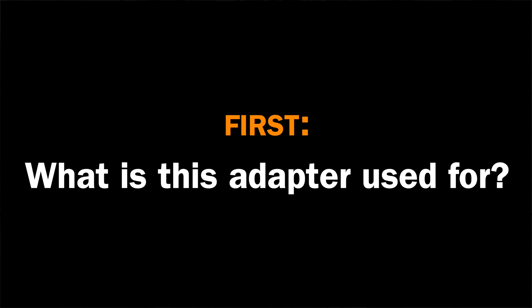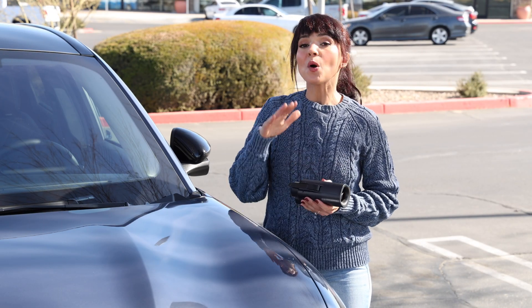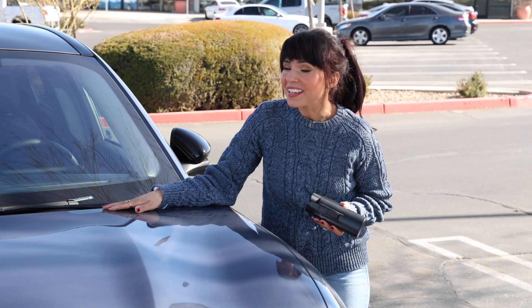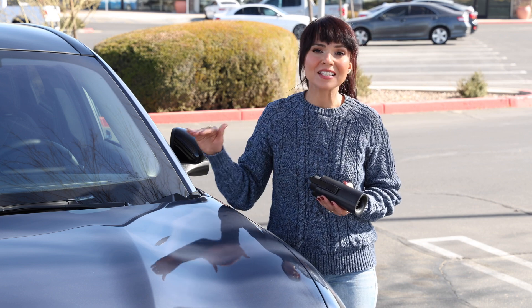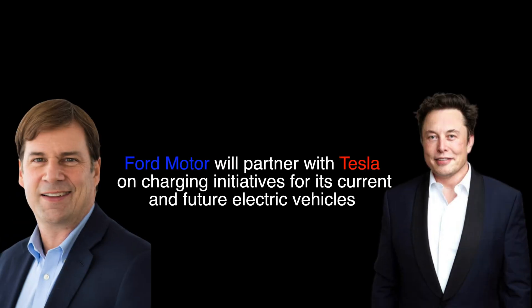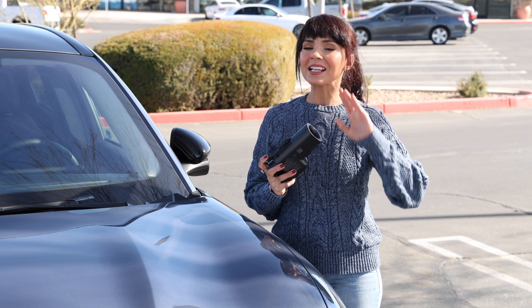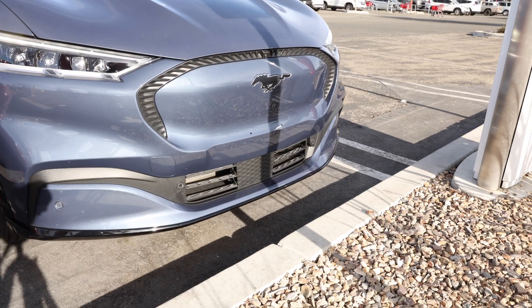Now let's dive into this adapter and what it actually does. If you own a Ford electric vehicle — especially a Mustang Mach-E like mine — you're probably wondering why you can't charge at these awesome Tesla Superchargers. Well, wonder no more, because Tesla and Ford teamed up to make that dream a reality. Now with this adapter, you're able to use Tesla's massive Supercharger network, and the best part is they made it pretty simple to use.